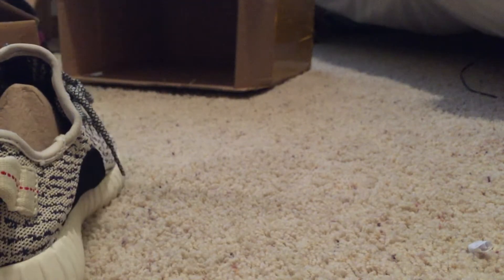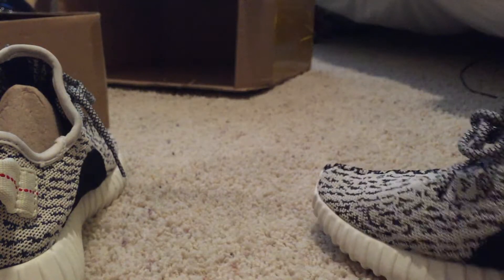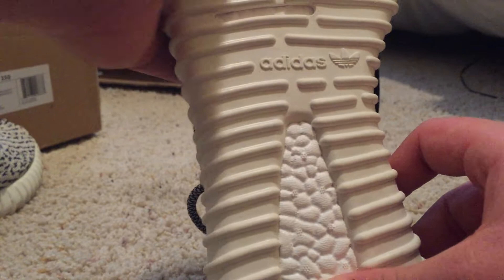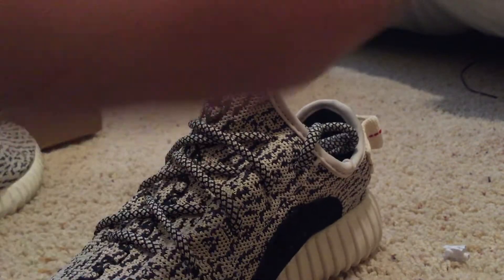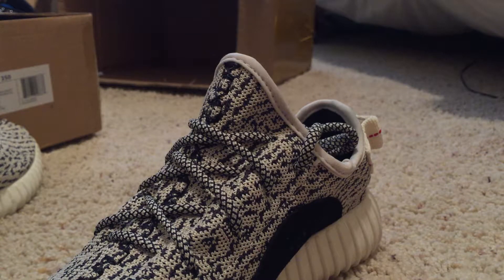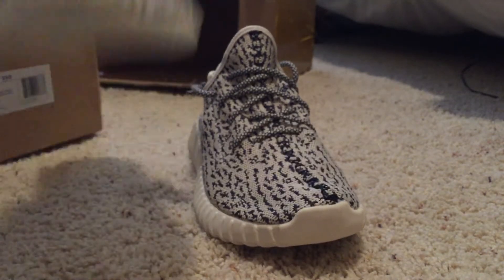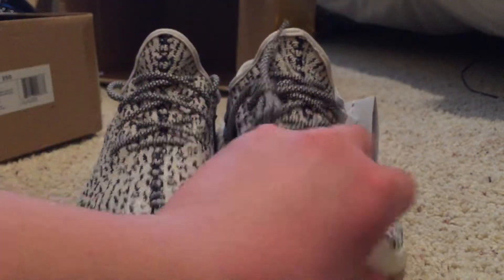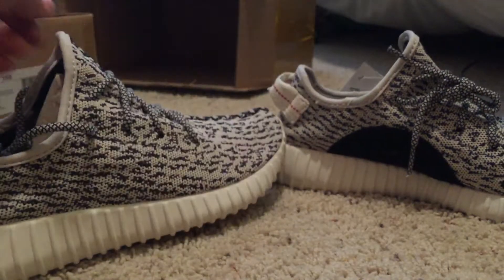Let's pull out the second shoe — this is the right shoe. Make sure nothing else is in the box. Right there the logo — YZY, you can see that. Same thing on the boost bottom, all legit boost. I've never had a pair of actual Yeezys before. I bought a pair off the internet once and they turned out to be fake, but these are legit. I made sure before I bought these that they were real Yeezys.